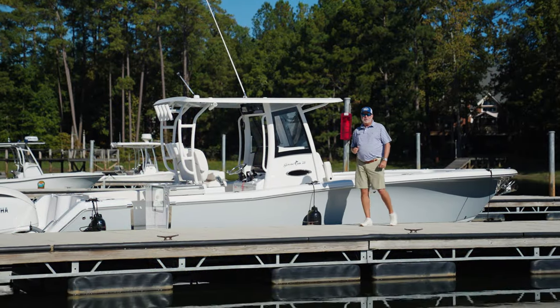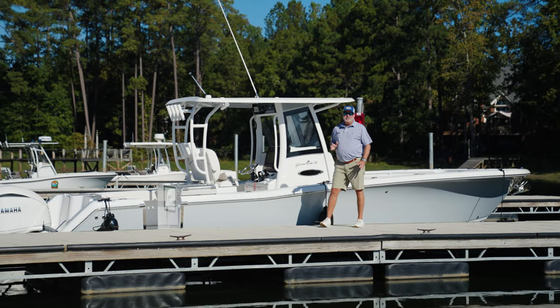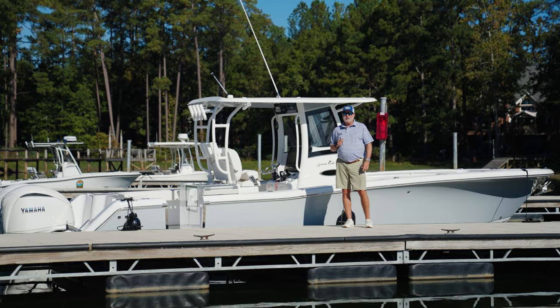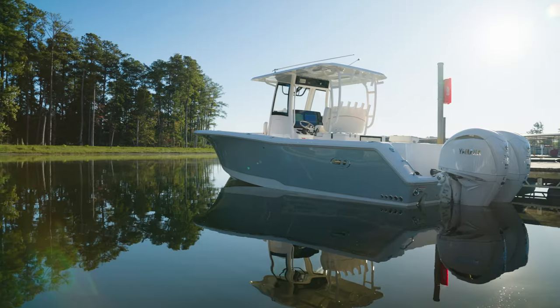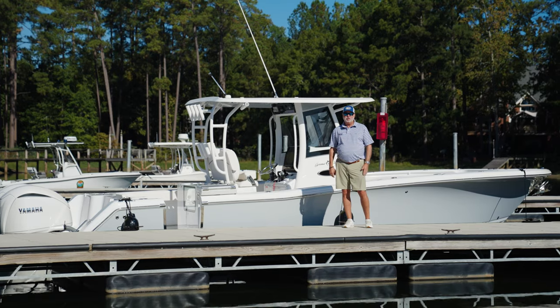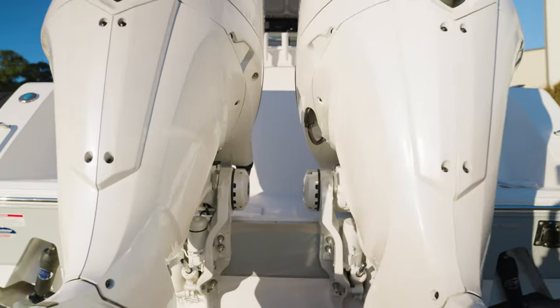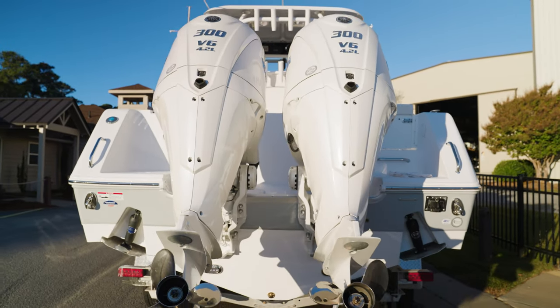Hey guys, Robbie Coast with Sea Hunt Boat Company. We're always in the tooling shop, always coming out with something new. Take a look at this — the all-new Game Fish 28, a brand new boat just being introduced today. Let's talk about the power: we've got twin 300 XSB2 white 300s on this boat.